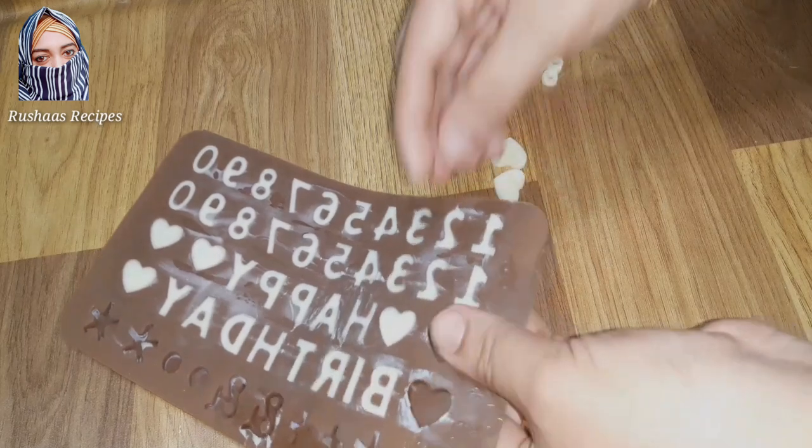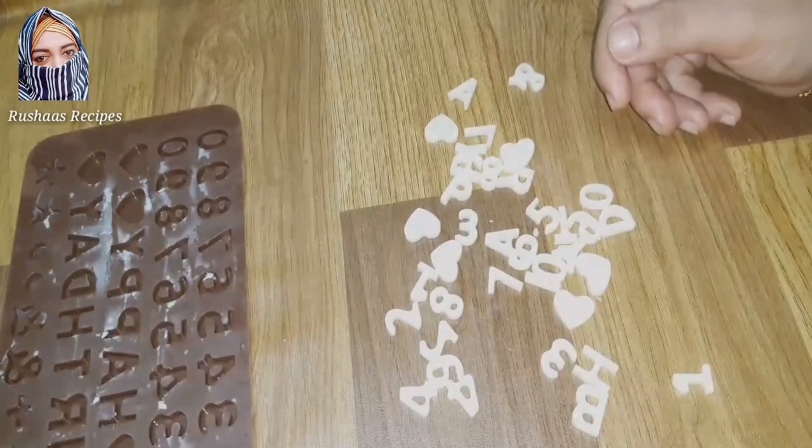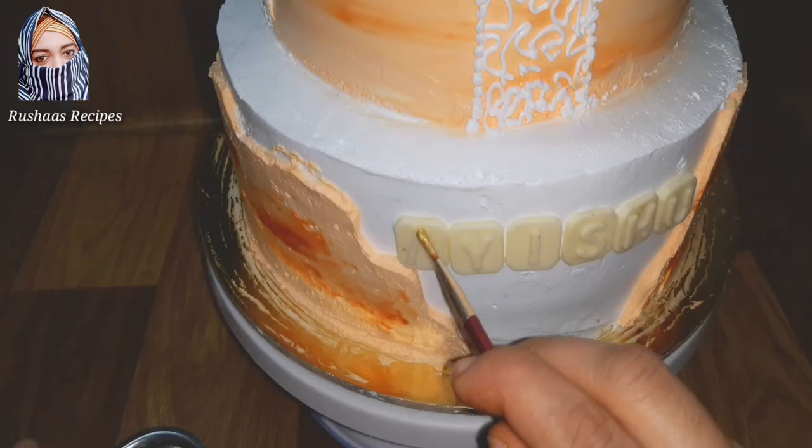Normally, if we melt chocolate with a double-boil method, you can then put it in the fridge. I am ready to push the names on this. If you like the video, subscribe to Roshas Recipes.